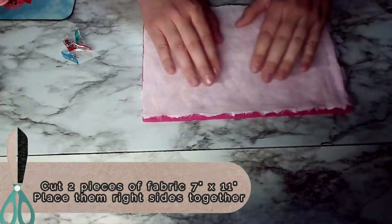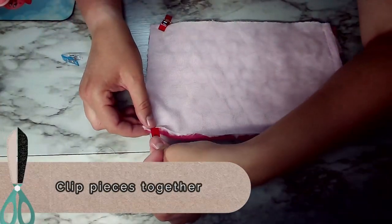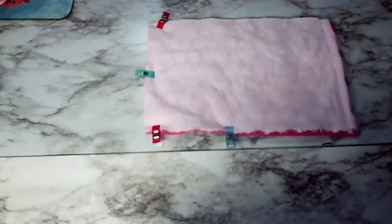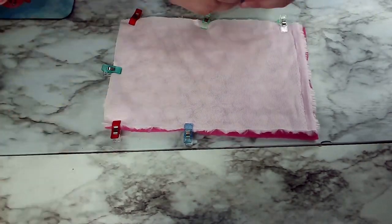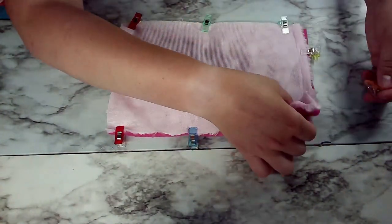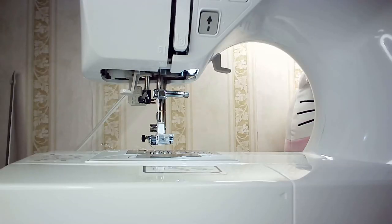We're starting with two pieces of fabric that are 7 inches by 11 inches and placing them right sides together. Next you're going to start clipping it, and this just helps prevent the fabric from sliding around. I also like to mark with the clips where to leave an opening, because you don't want to sew all four of the sides — then you can't turn it right side out.